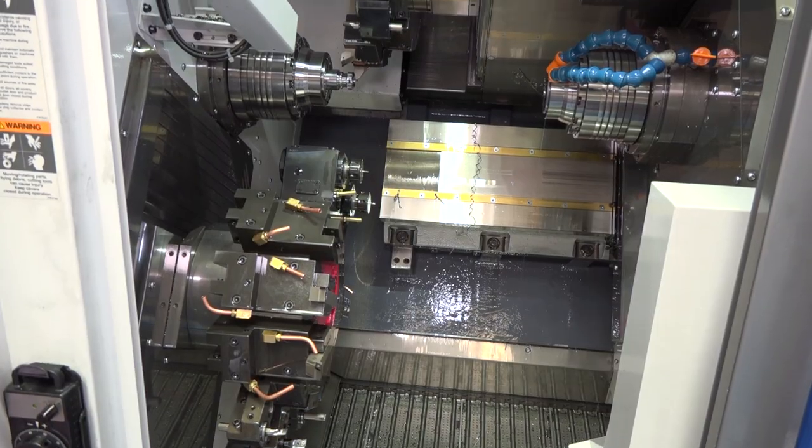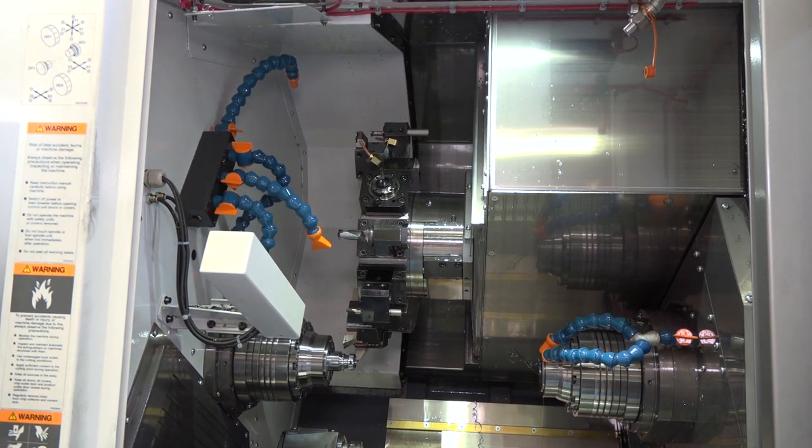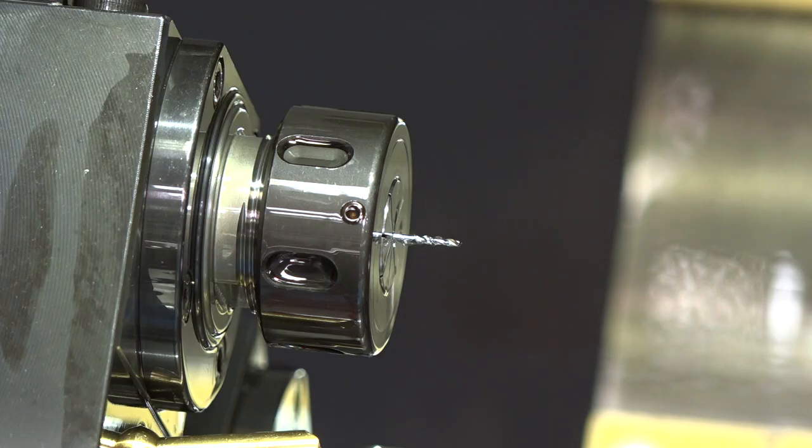In terms of brief specification — how is this machine different to the ones you've got already? It's basically a twin turret, so I've got double the amount of tools on it. Sometimes with a single turret and a machine with sub spindles you run out of tools, so there's only so much work you can actually do. Having a twin turret with a 51mm diameter bar feed, and having double the amount of tools feeding through the sub spindle, we're achieving quite a lot on it.